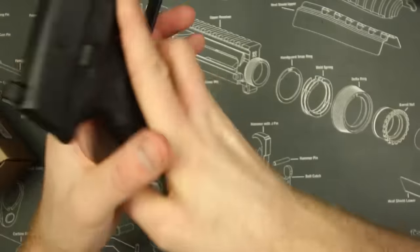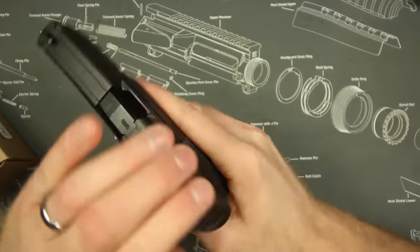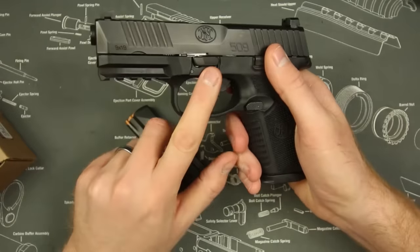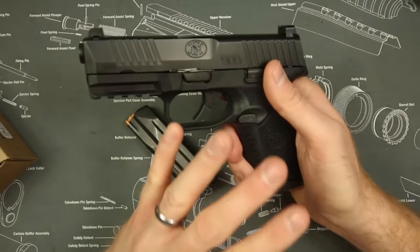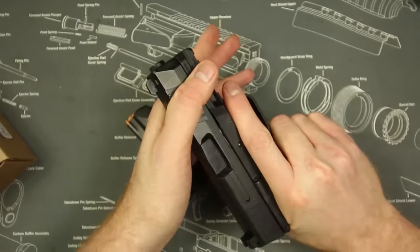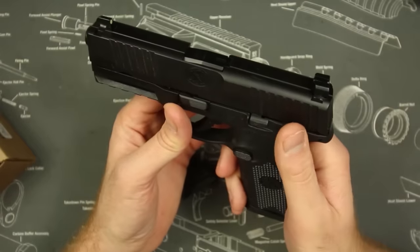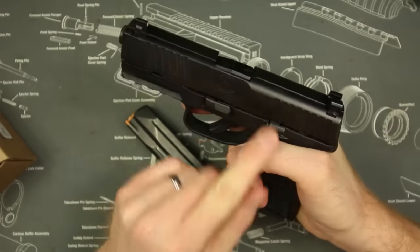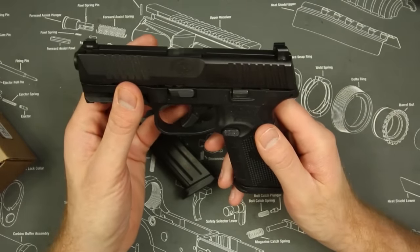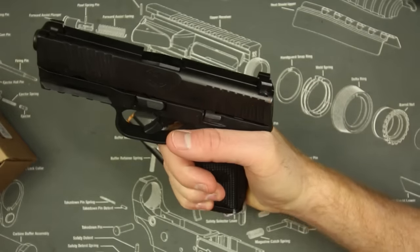It also has full ambidextrous controls — somebody like my wife would really like that. As you can see, the magazine release works very easily from both sides, unlike the P10C. The slide release and slide lock also work very well from both sides. None of the controls are sticky, which is really nice — they all feel very worn in. It has the M&P-style takedown lever, which in my opinion is the best takedown lever. It also has a Picatinny rail, not some proprietary Glock accessory rail.